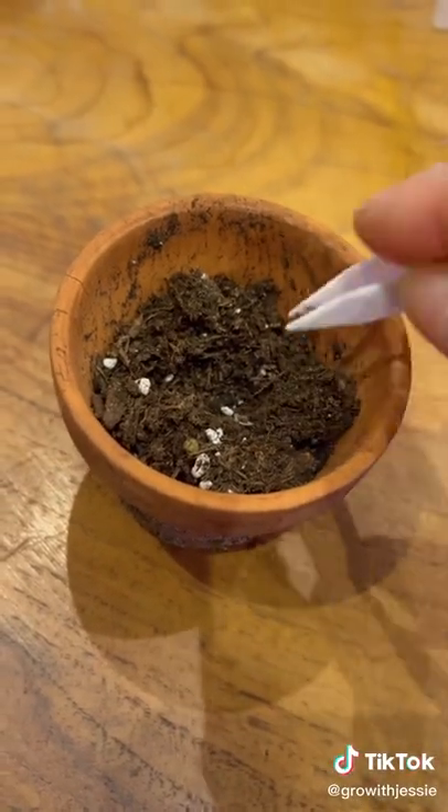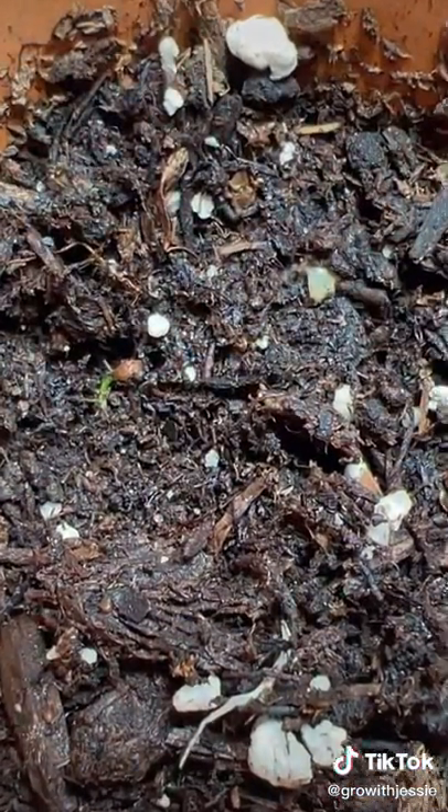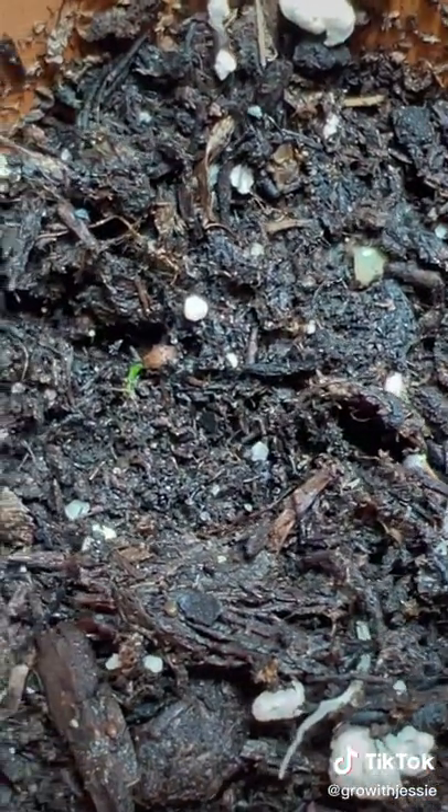The ones that did sprout I planted them in soil. It's been almost two weeks, and remember it's winter in Canada, so the growth is really slow, but it's happening. So let's see if it grows!